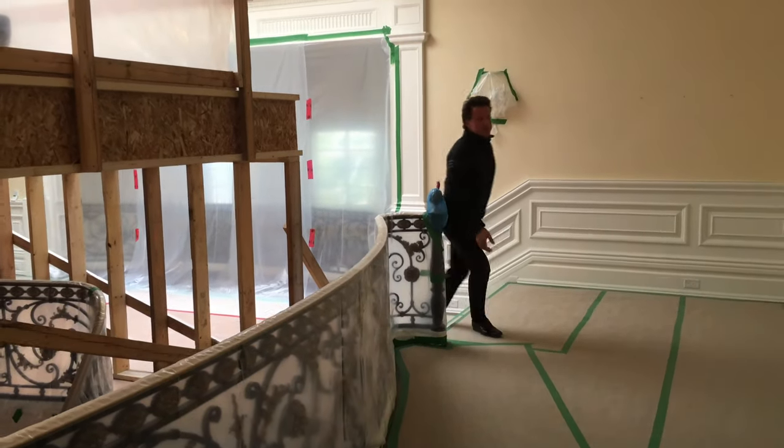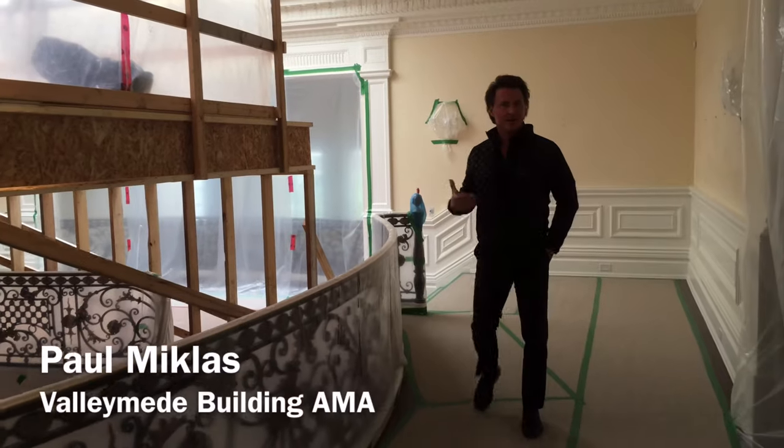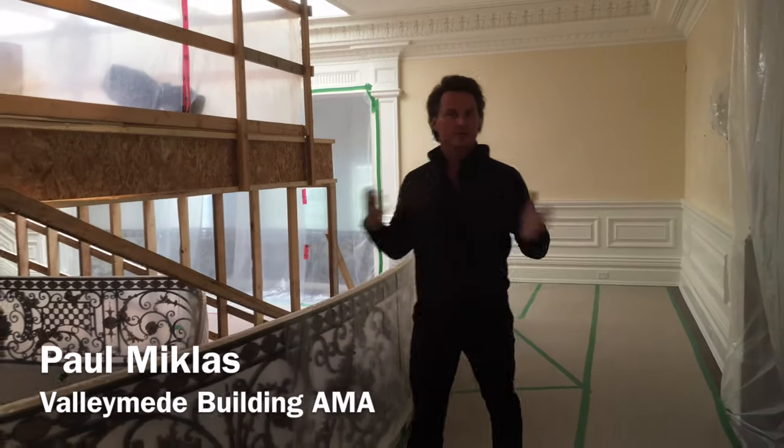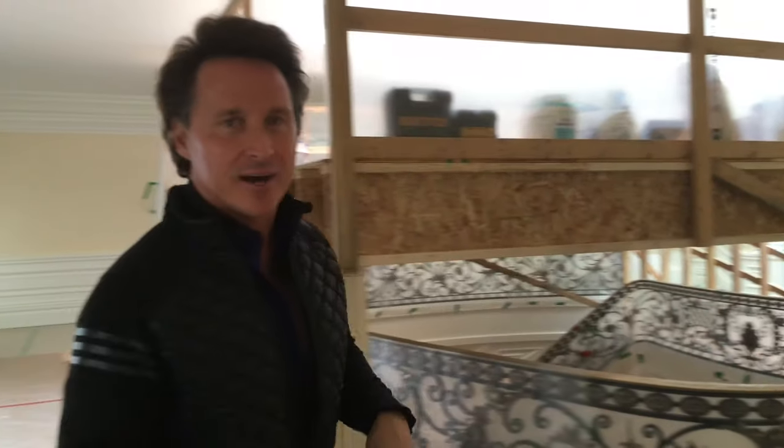I'm going to show you something really cool today: the building of a dome. Every house at this level, where you're building 30,000 to 40,000 square foot homes, has to have a dome over the front entrance because it really sets the tone of the house.